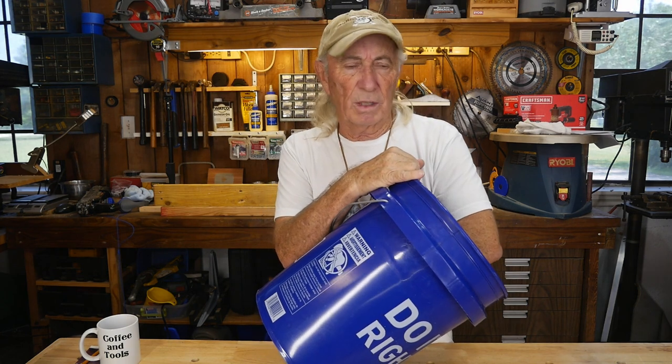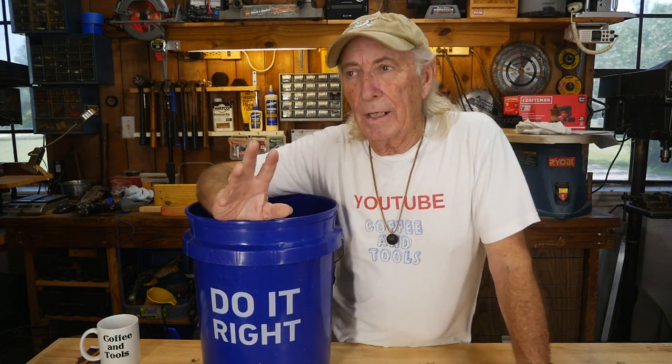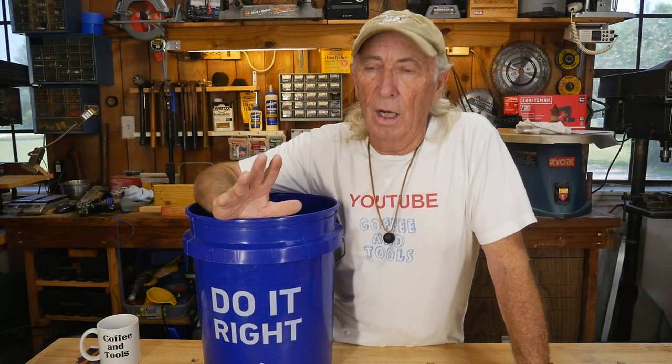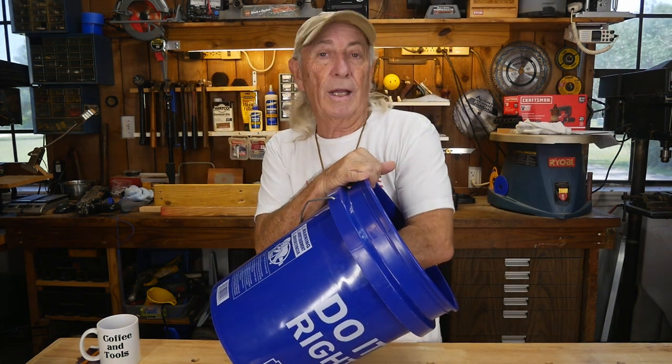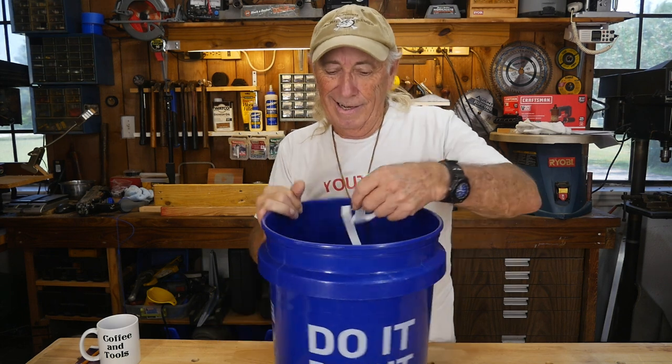By the way, this should hopefully be the last tool of this nature we do on the show going forward. I think I'm going to be leaning more towards wood-type tools that we give away. But just for today, this is the last grommet kit giveaway — let me show you my grommet kit after we get this done.